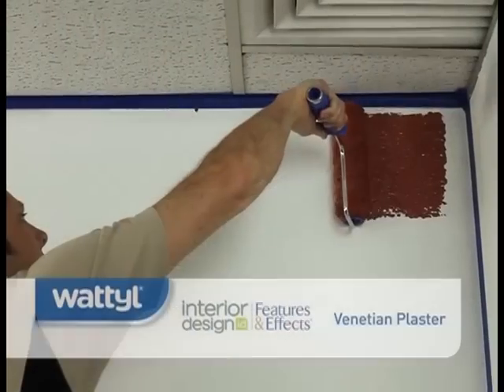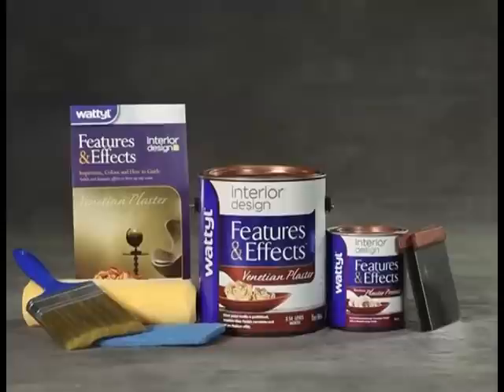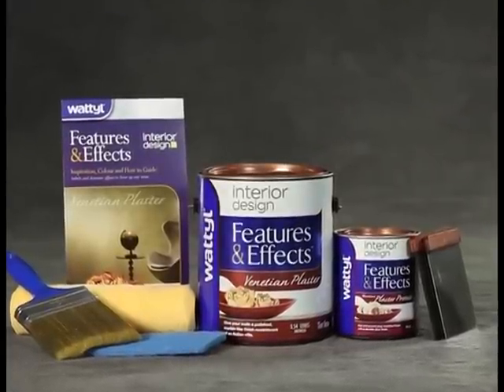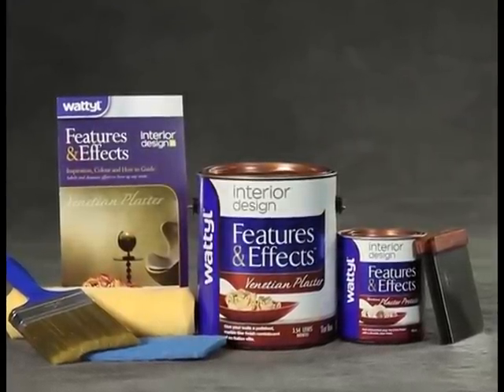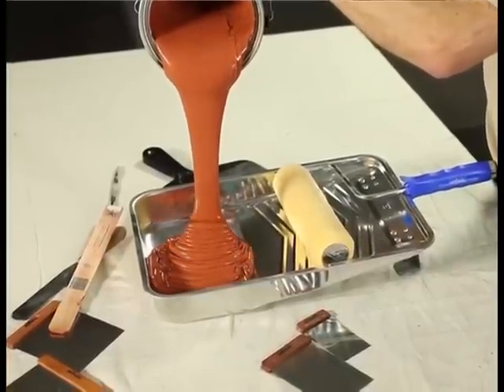Don't let that worry you — it actually goes on the surface at only a slightly higher film thickness than conventional paint. Venetian plaster is a two-coat process. The first coat can be applied with a synthetic brush and 10-12mm nap roller, or applied with a steel spatula.